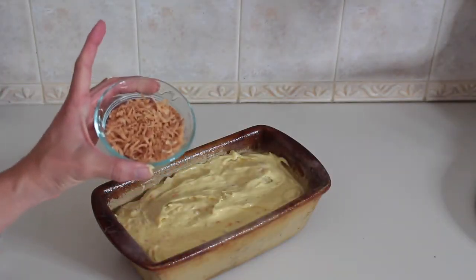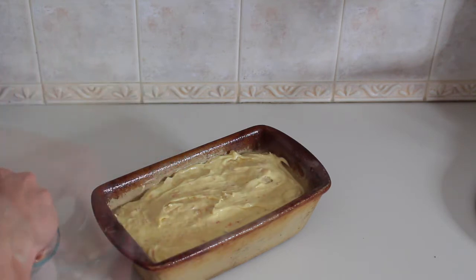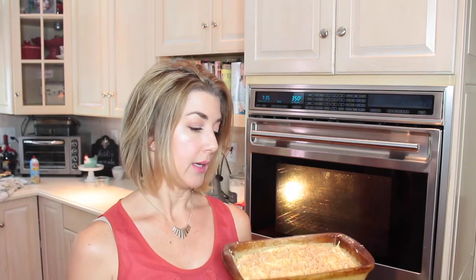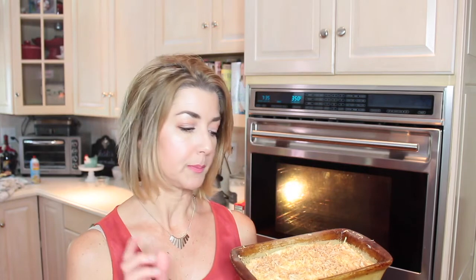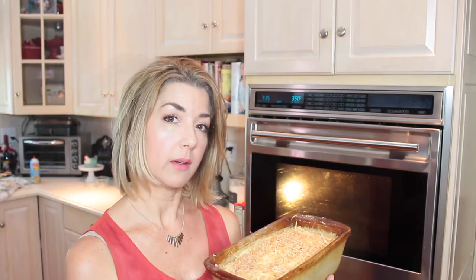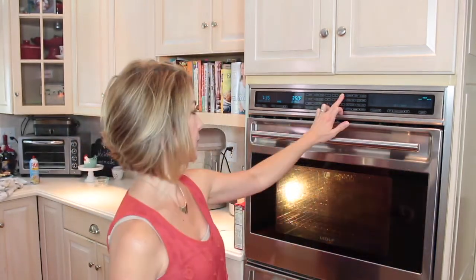The other half cup of toasted coconuts is going to go all over the top. If you think it's too much, you don't have to use it all. My oven has been heating at 350 degrees. Now this bread, because it is very moist with the pineapples, takes 65 to 70 minutes to cook. The recommendation is after about 30 minutes, take a piece of tin foil and cover it for the last half of the baking time. We'll put this in the oven, check back in 30 minutes, place the foil over it, and we'll be back shortly.